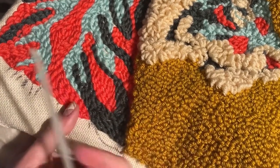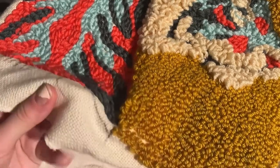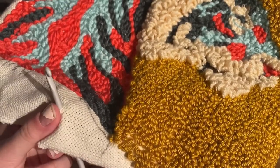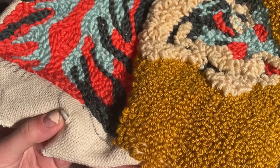I'm just showing how to punch up, grab, and then pull back through. It can be a little bit tricky, but it's a great way to save your piece.